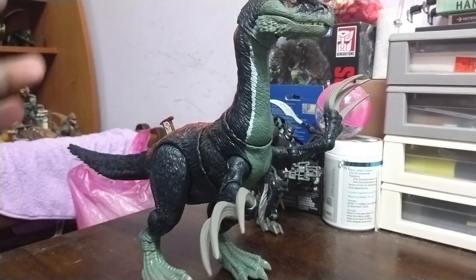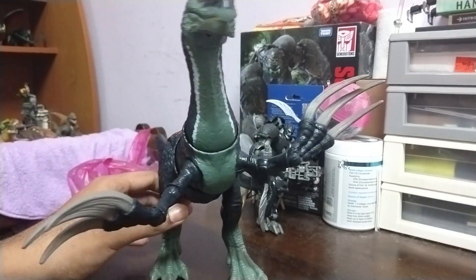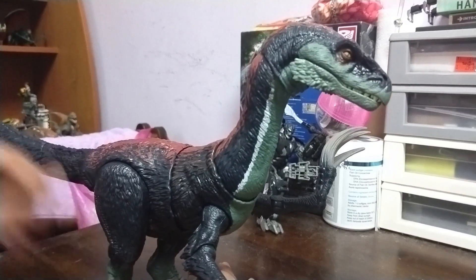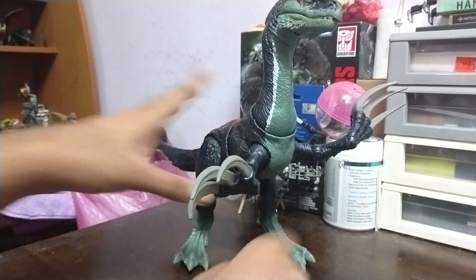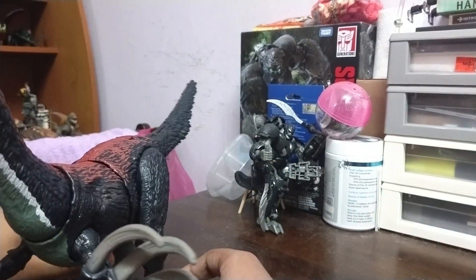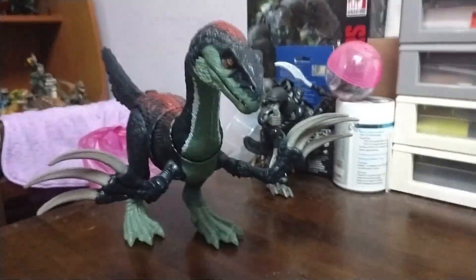It poses pretty well — it's all right for a children's toy. I think they could improve further with the Hammond Collection version. I'm not sure if I'll get that since I already have this one. The leg section is a bit weird — it tilts a little bit like it's going to pounce or attack.